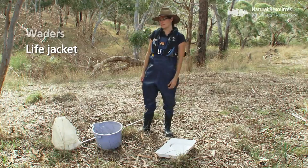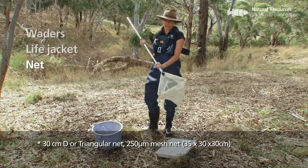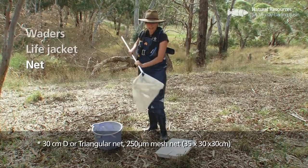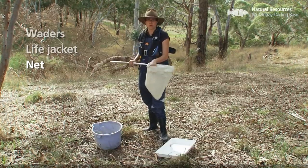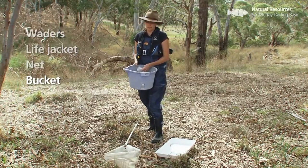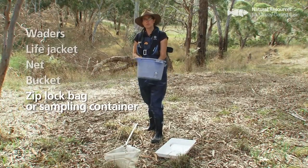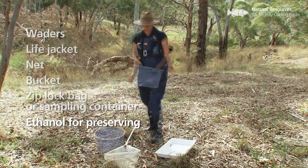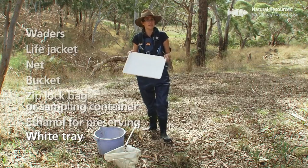You can't do monitoring without catching things, so the next thing we use is a macroinvertebrate sampling net. This is a standard net — a 30 centimetre D-frame triangular shaped net — and we use it with a 250 micron mesh net, which allows us to catch even really small critters in the water. It's helpful to have a bucket, and if you're transporting your sample any distance you may want to use a ziplock bag or sampling container. Samples being transported would be preserved in ethanol and taken back for laboratory processing. The white tray is what you put your sample in after collecting it, especially if you're sorting in the field — I'm going to show you that live pick method today.